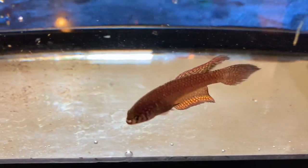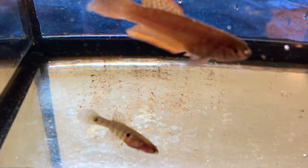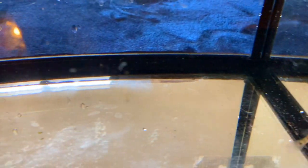Here are some fully grown male and female killifish — can you tell which one is which? There are over 750 species of killifish. Which ones did you hatch?